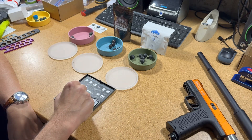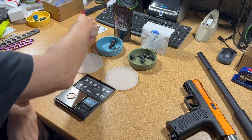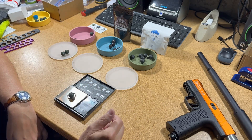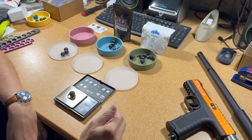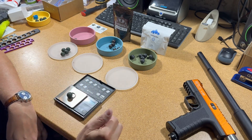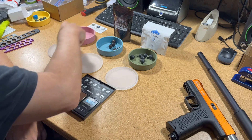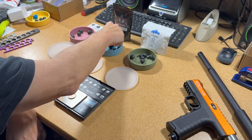Let's look at the weight first. The Smasher XXLs weigh in at: 8.67, 8.64, 8.63, 8.61, 8.63, 8.63. Okay, those are the Smasher XXLs.